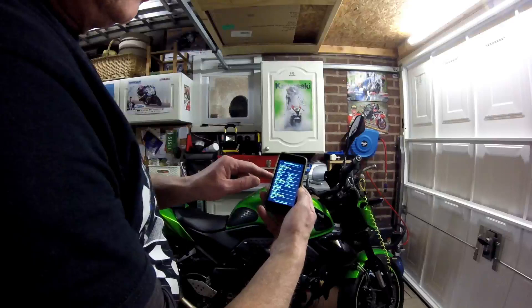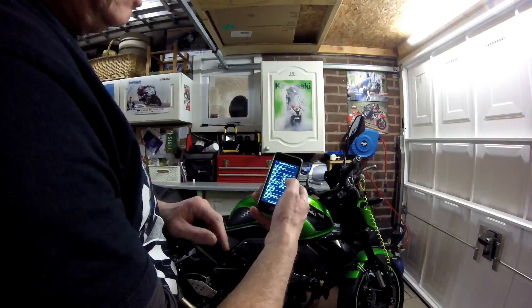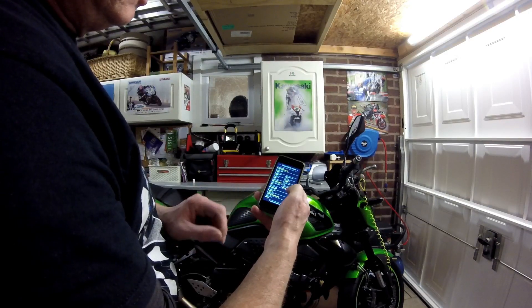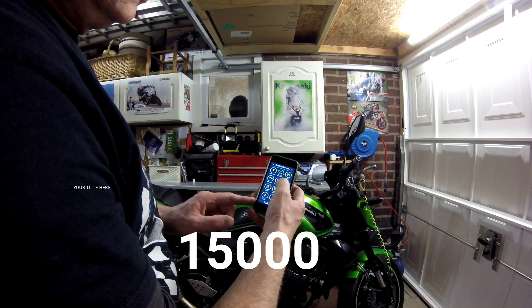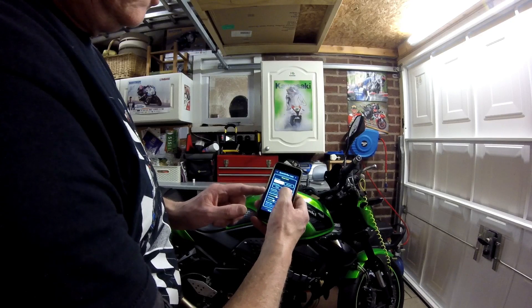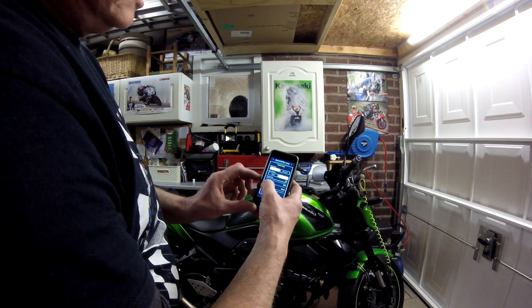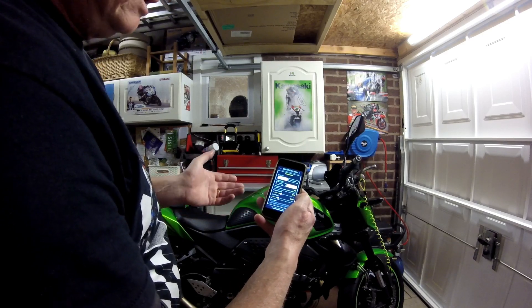I've set it up so the lowest revs per minute is 2500 and the maximum revs is 1500. Going over a page to the sensor setup — I've put it in active and I've set the sensor threshold.